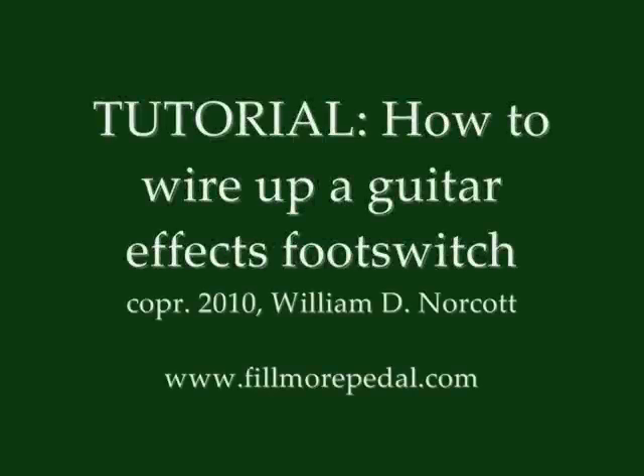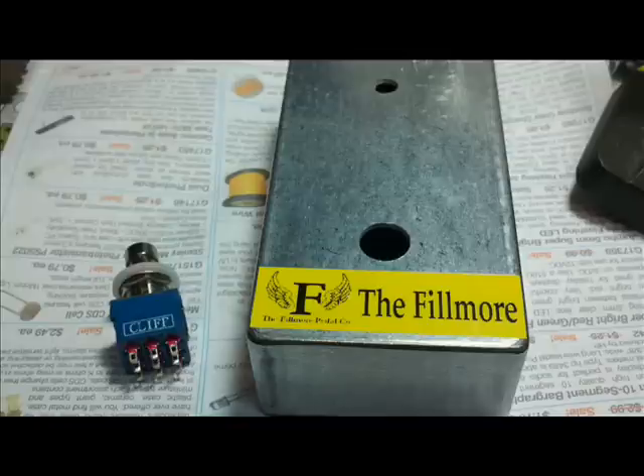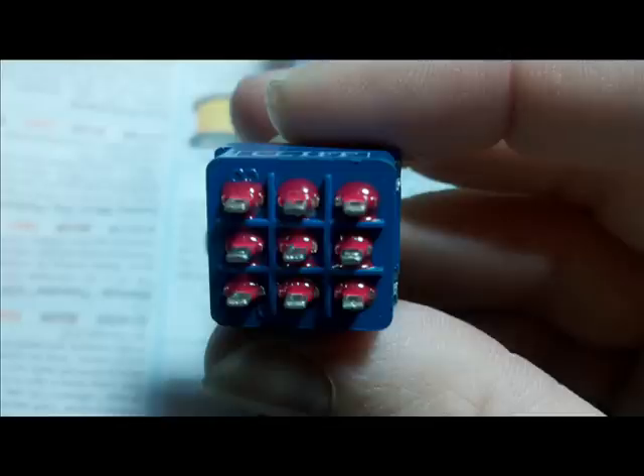Tutorial: How to Wire Up a Guitar FX Footswitch by Bill Norcott. In this tutorial I'm going to teach you how to wire up a Guitar FX Footswitch. I'm using a Cliff, which is a triple pole double throw footswitch.